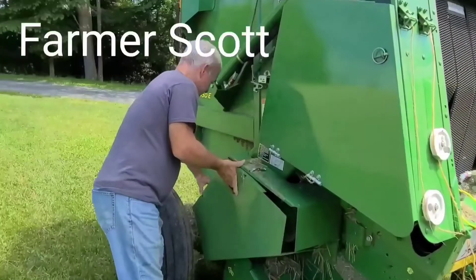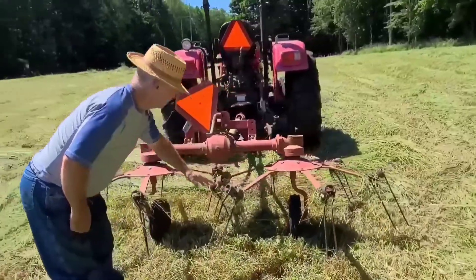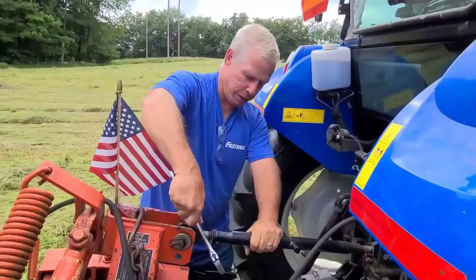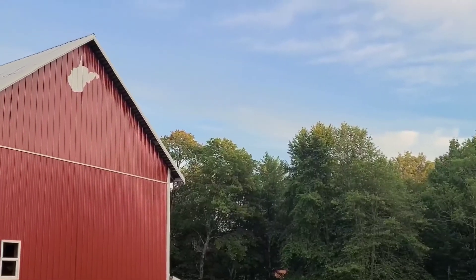Hi, I'm Farmer Scott. I'm a retired shelf teacher and now I love to spend my days on the farm in West Virginia. You might find my videos helpful. I go over machinery, basics, how-tos, and show you how to do things.